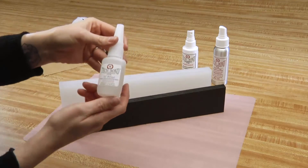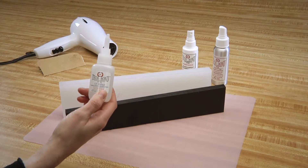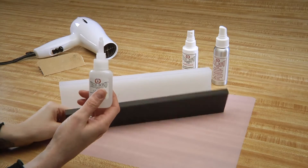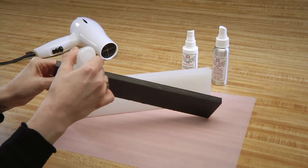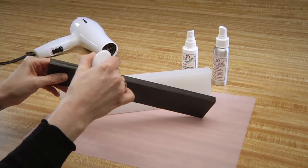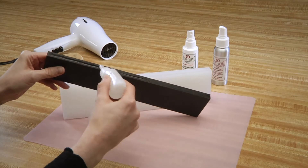Now, we will apply our SI Blue to the opposite side that we applied the Activator Accelerator to. You can use the nozzle as a paintbrush to spread it evenly across.